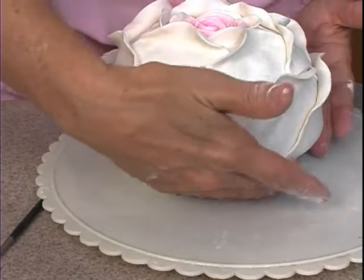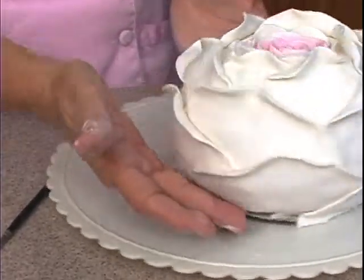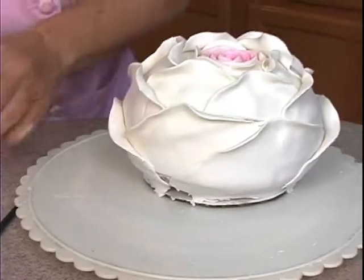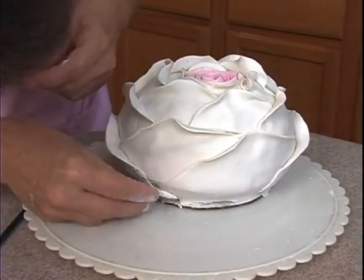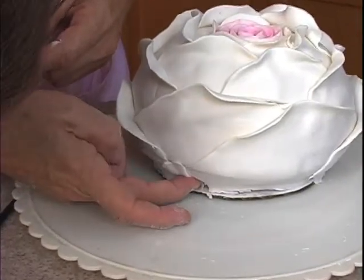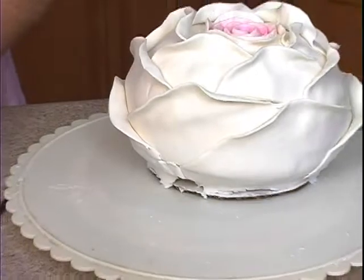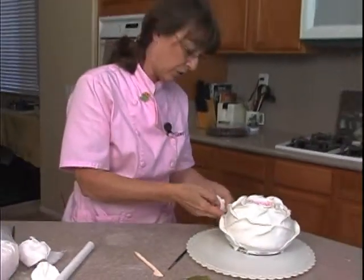I think that got it all the way around. That's pretty good. If you missed any — I got a little tiny spot here I missed. It doesn't matter if we miss a spot. I am going to put this here just to cover it up. But we have a calyx that's going to go on the bottom of this, so any place we missed we will cover.